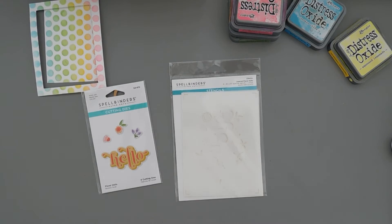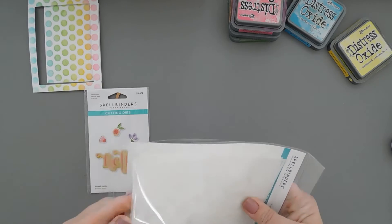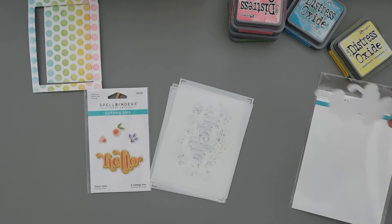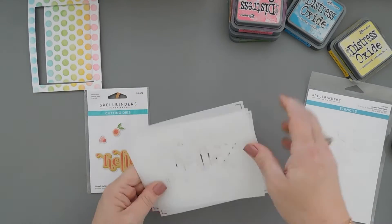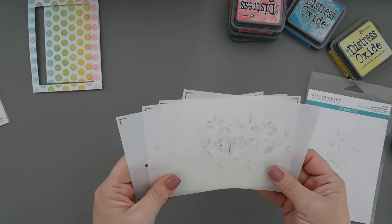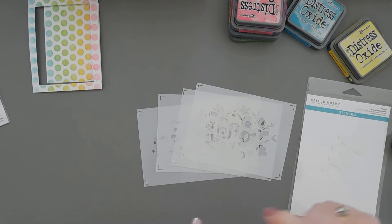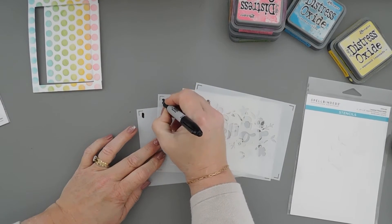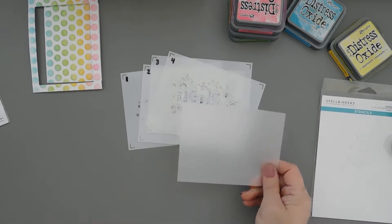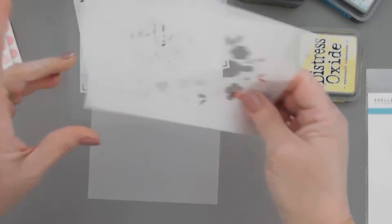Now we're going to do a little bit of stenciling with our layered floral hello stencil set. There's the hello stencil and lots more layered stencils in the collection. I like that they even include the negative piece - or actually that would be the positive piece. Since there are four of these and they're layerable, I'm going to immediately take a sharpie and number them. I'm using Spellbinders vellum pack.